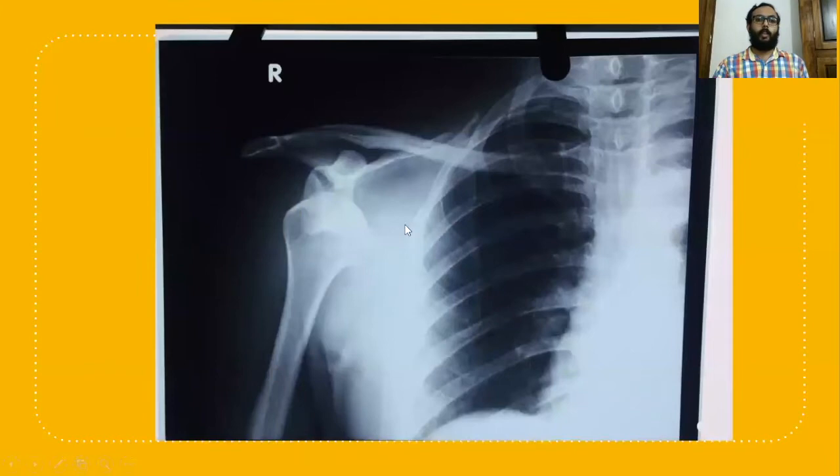This is the X-ray of that particular patient's shoulder joint, AP view. Here we can see the head of the humerus is under the coracoid process. This is the sub-coracoid type of anterior shoulder dislocation.